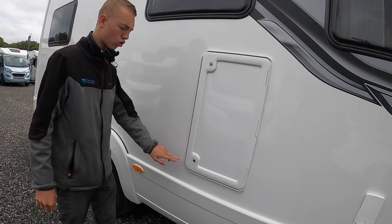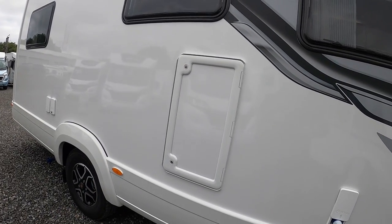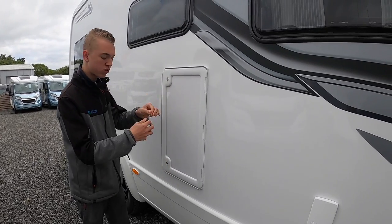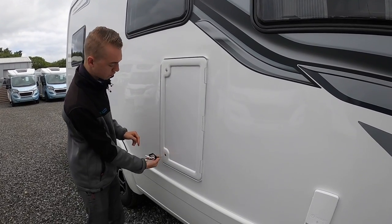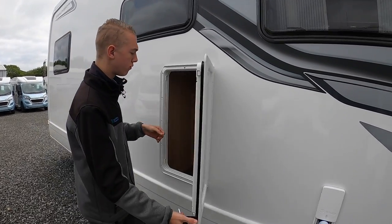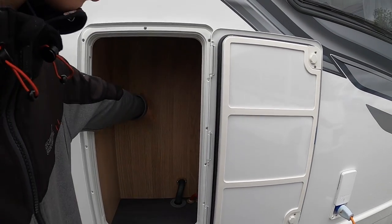Here you've got storage which will open with the keys. You can open it using the round headed key, turn and then press both locks in to release the door. And then here you've got your storage behind your kitchen area.